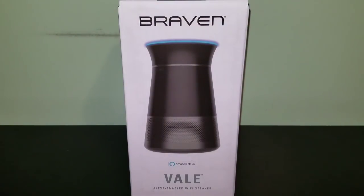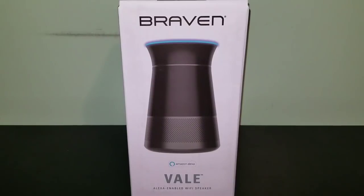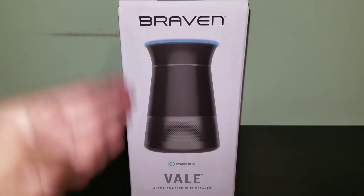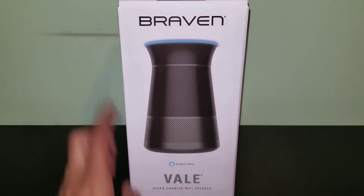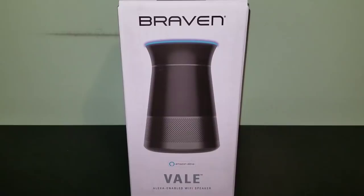What's going on everyone, welcome back to another video. Today we'll be taking a look at another smart speaker. Just when I thought there wasn't going to be another brand, I come across a brand new one. I picked this up from Amazon - links will be in the description below. This is the Braven Veil, an Alexa-enabled Wi-Fi speaker.